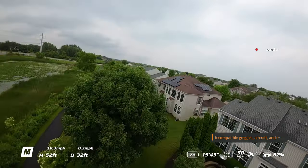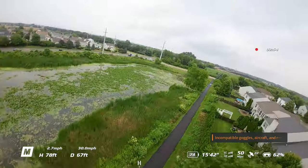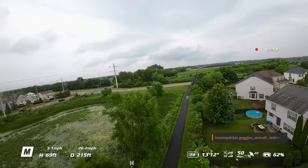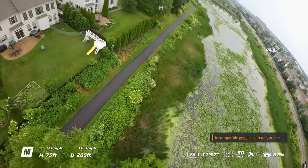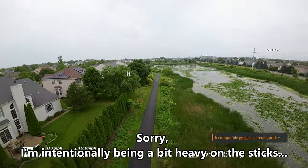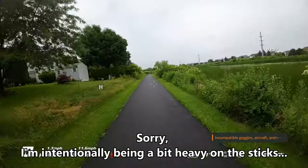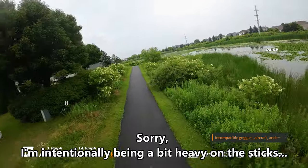I also flew them in manual mode to see if one was more maneuverable than another. Honestly, between the four-blade and five-blade I didn't feel a whole lot of difference — roughly the same, so I'll call that a wash. But when I went to the three-blades, I just didn't like how it flew. It felt a lot twitchier and I was over-correcting more. I definitely prefer the four- or five-blade over the three-blade.